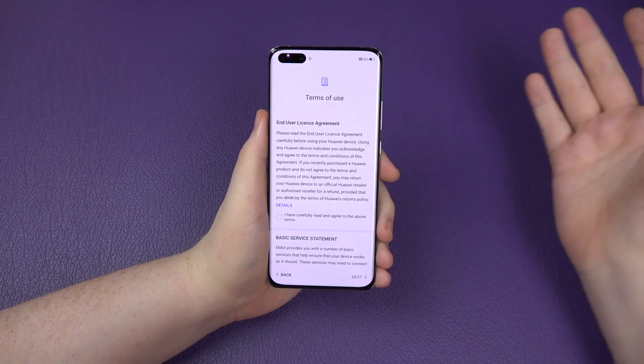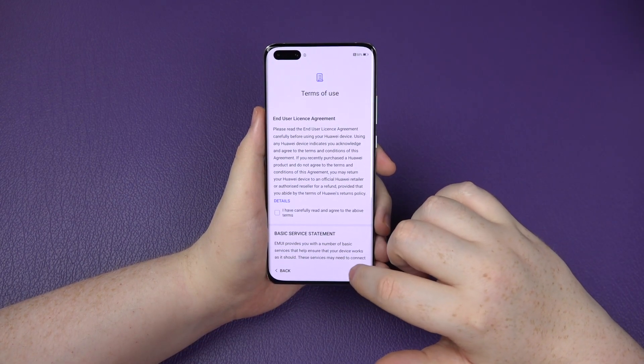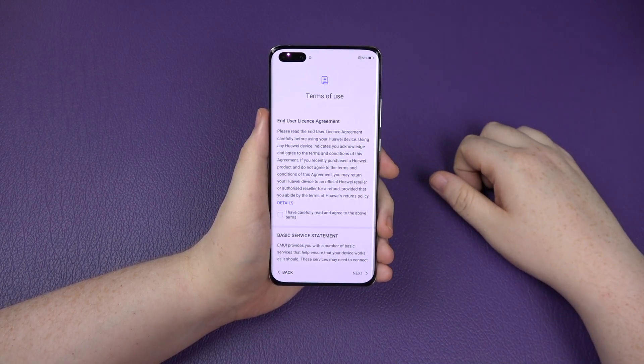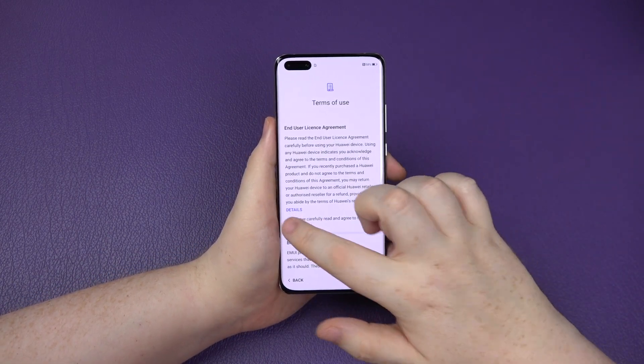You then get your terms of use, which you have to agree to. If you don't agree to it, you can't use the phone - you can't click next. So I do agree to the end user license agreement. Honestly, it doesn't matter what it says, because if you don't agree to it, you can't use it.